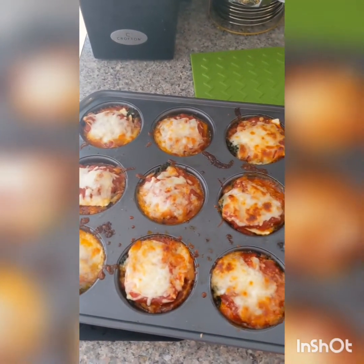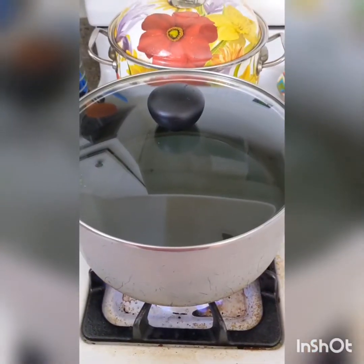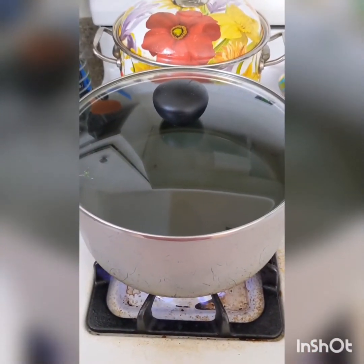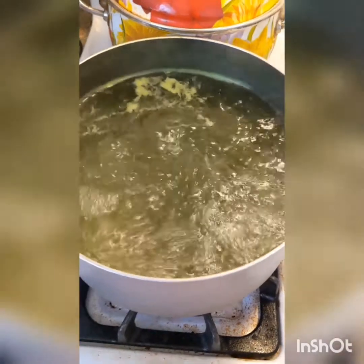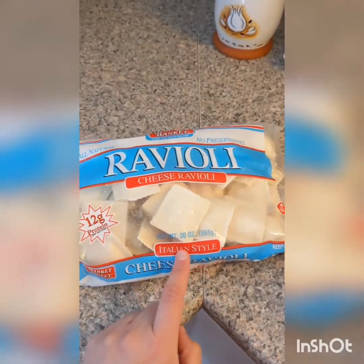How to make ravioli lasagna cups. Let's get into it. First, start boiling a large pot for your raviolis. When your water is boiling, cook your raviolis for two minutes. You can use any brand and any flavor you'd like.